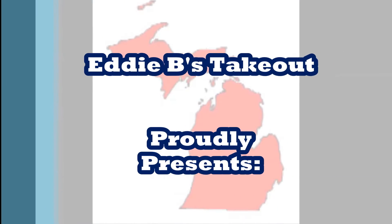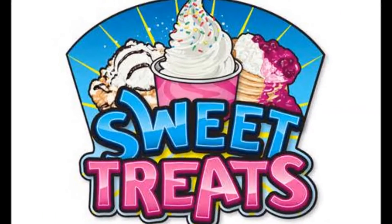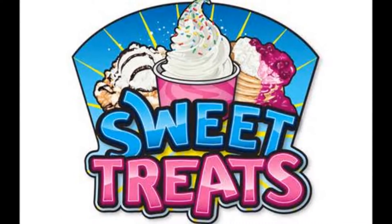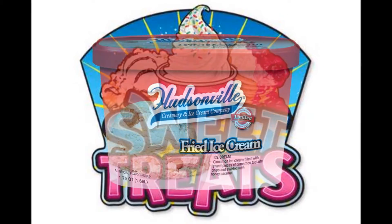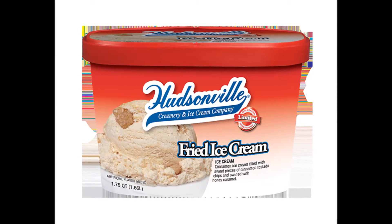Anyway, it's time for Sweet Treats. What's up, you guys, and welcome to another edition of Sweet Treats right here on the Eddie B's Takeout YouTube channel. I am your host, Eddie B. Let's start the show.